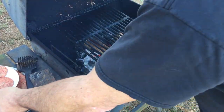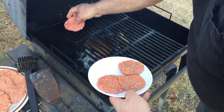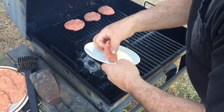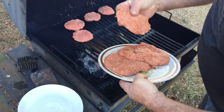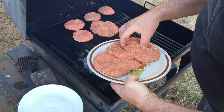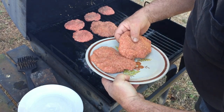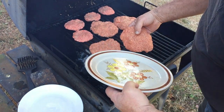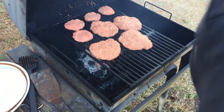All right, we got the coals ready. You know how you can tell? Ow! That's how you know. I'm going to put the dog's burgers on first. You're like, you're giving your dogs burgers? Hey, if I could afford it, they would eat raw meat every day — it's good for them. And there's my burgers. That sizzling — that's how you know it's hot enough. You want the cheapest, greasiest ground beef you can buy, because a burger needs to be greasy.